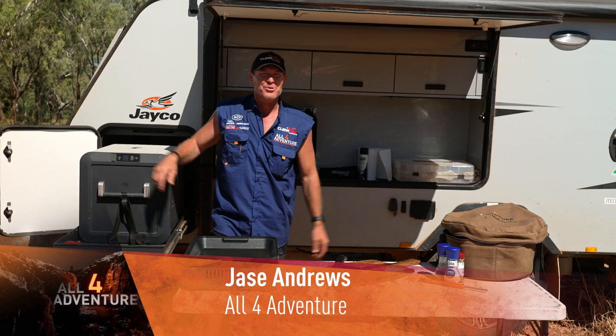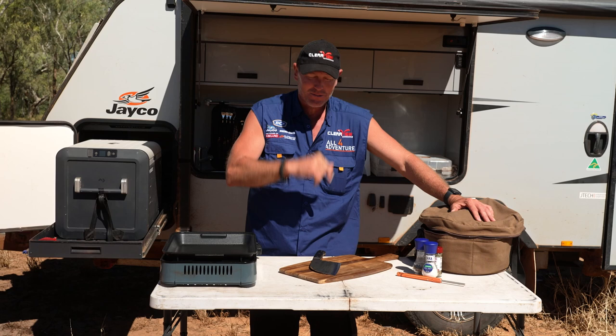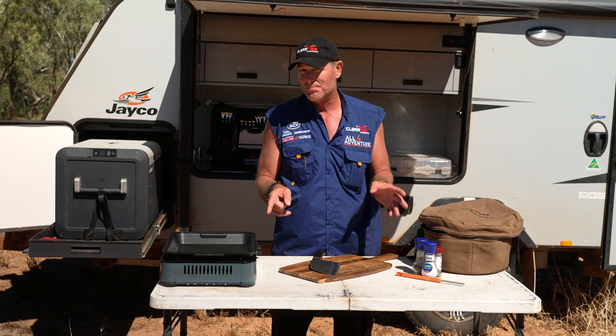What the hell am I going to cook? I'm sitting here wondering what can I do - something simple, because that's the key to cooking, I reckon. I've got the camp oven here and the cooker here, and I'm thinking what can I do that's really quick and simple?